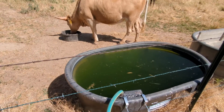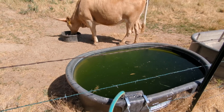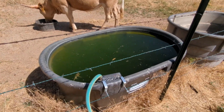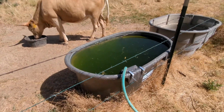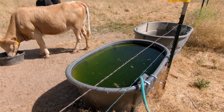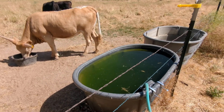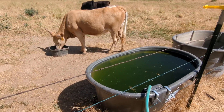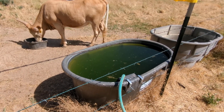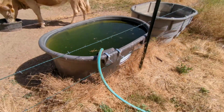My main constraints for doing that are shade and water. I need something to move the shade around because it gets pretty hot and I feel bad leaving them in the sun all day. Number two is the water — the water hose only reaches to a certain point.